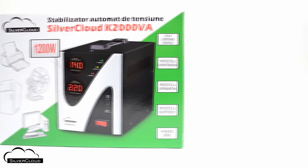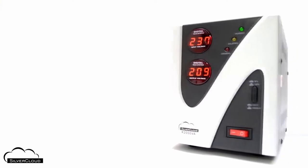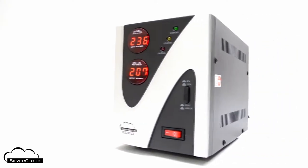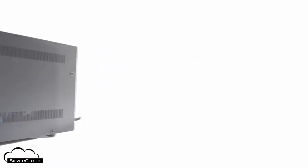SilverCloud K2000VA Automatic Voltage Stabilizer can be used to power electronic devices that consume up to 1200W. It is powered by a voltage that can vary between 114 and 260V.